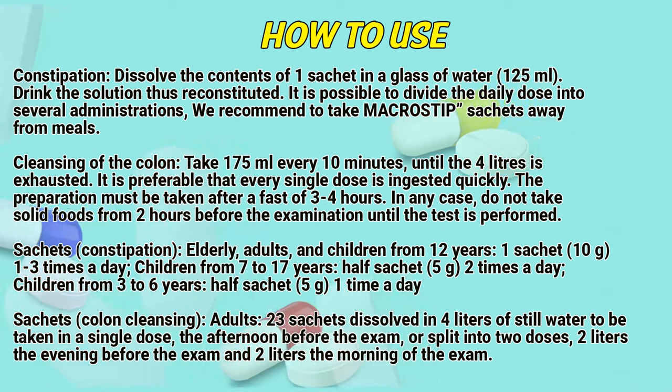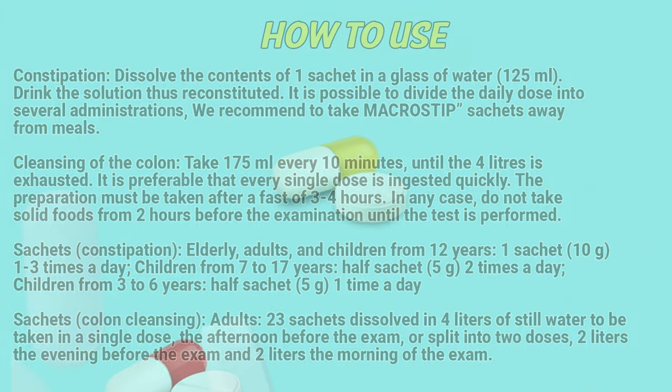Sachets for colon cleansing — Adults: 2 to 3 sachets dissolved in 4 liters of still water, to be taken in a single dose the afternoon before the exam, or split into 2 doses: 2 liters in the evening before the exam and 2 liters the morning of the exam.